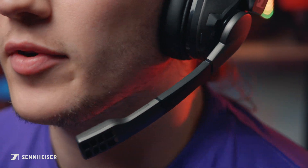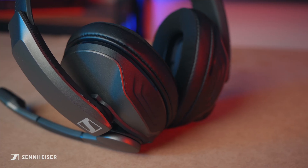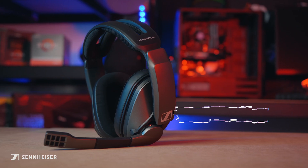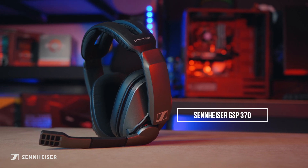With an excellent inbuilt microphone, a whopping 100-hour battery life, and compatibility for PC, Mac, and PlayStation 4, the Sennheiser GSP370 aims to bring top-notch audio quality to gamers.